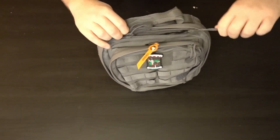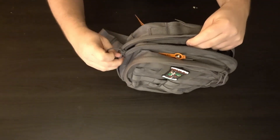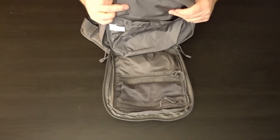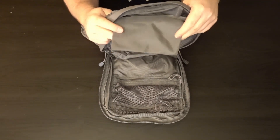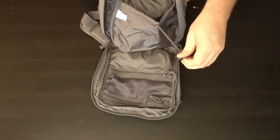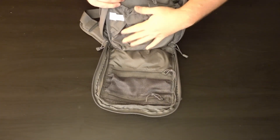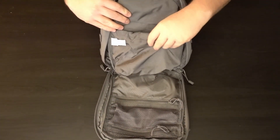Moving on to the next section of the bag, which has dual zippers. It opens up to a nice area. You'll see this pocket back here for sunglasses — it's felt-lined, and I'll show you that in a minute. There's also a cinch area where you can elastically close it a little bit. There's quite a lot of room in there.